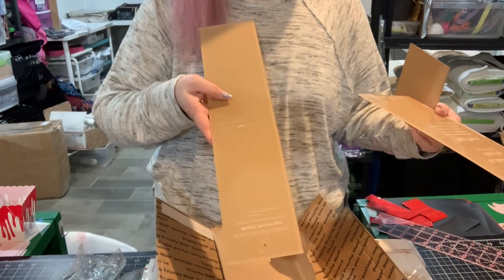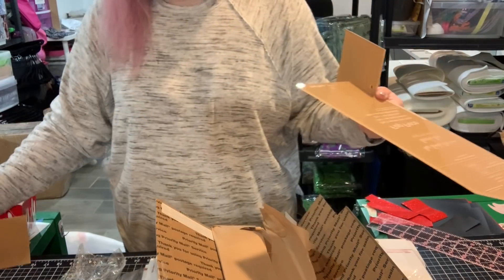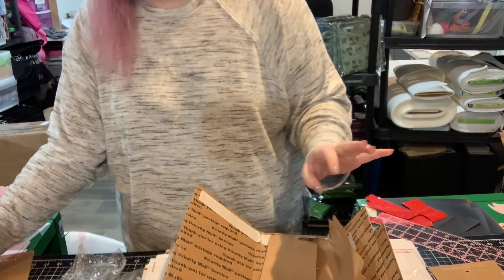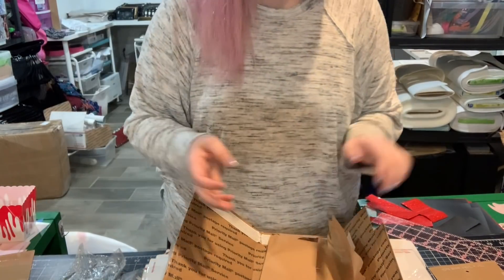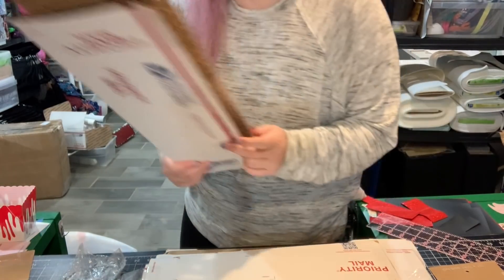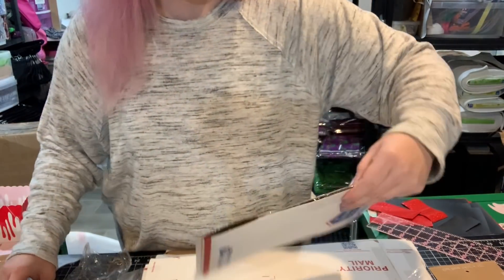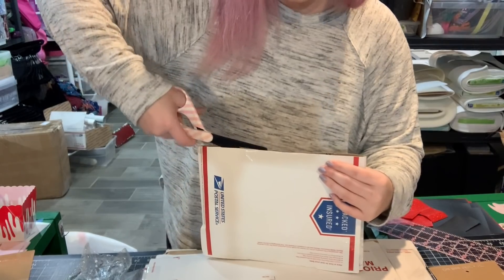This is a side panel of the Mighty Messenger. And if you guys haven't heard of the Mighty Messenger, it is from Fierce Kitten Studios and I did do a video on it. I love it so much. Such a great quick pattern, easily adaptable as well.